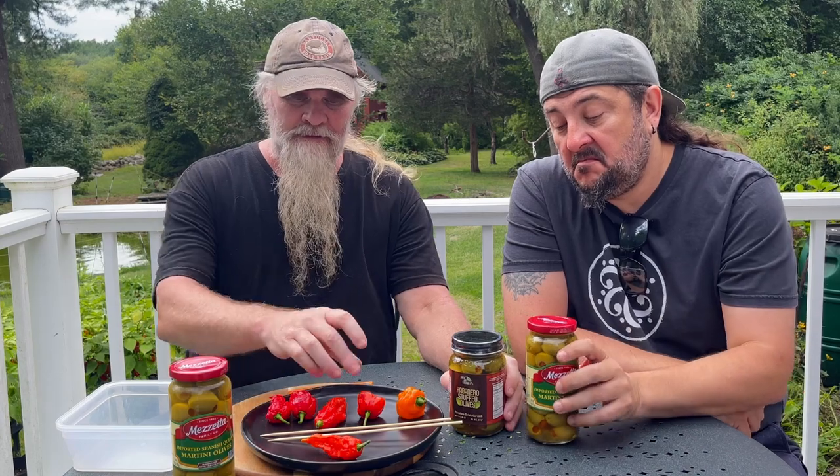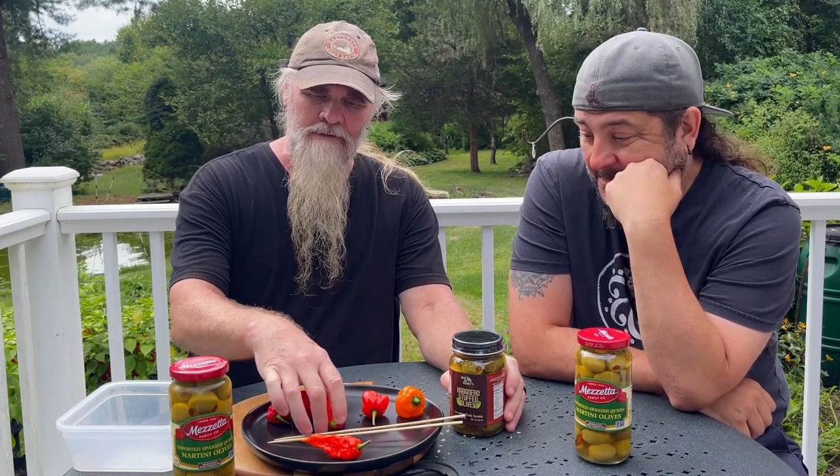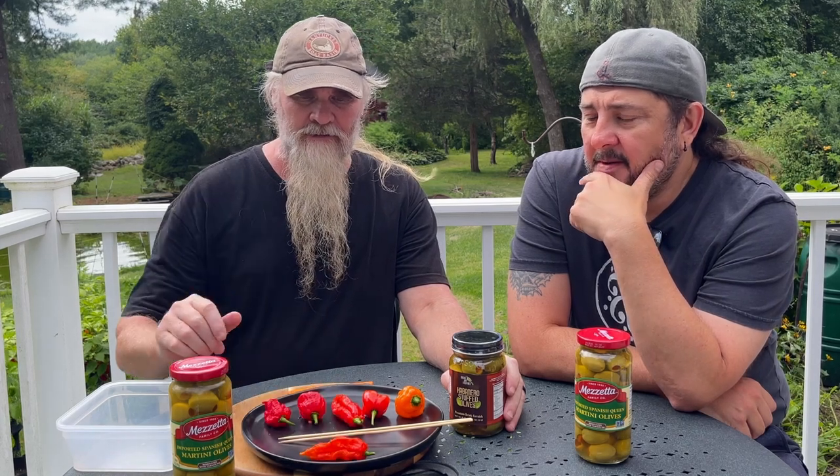We're gonna do habanero, scotch bonnet, ghost, and — what was this guy? — Trinidad scorpion, Carolina Reaper, and this is not exactly sure what this guy is. It's the mystery pepper. Boochicola, something like that, I don't even know. Boochicola!